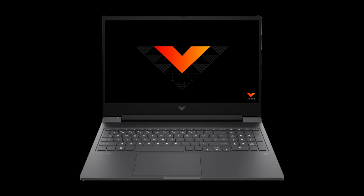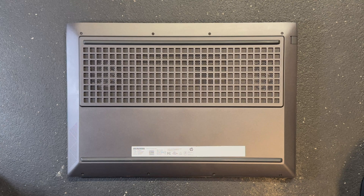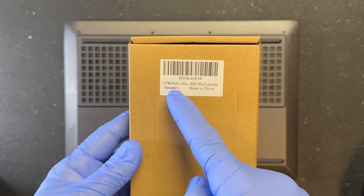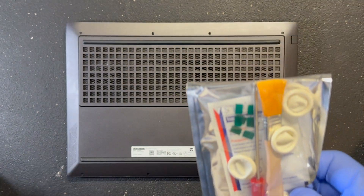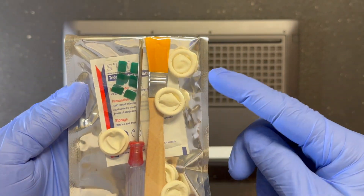The product I'm going to use is Honeywell PTM7950 — I know you've heard of it. I made the purchase on Amazon and it took about a few days to arrive and came in this box. It kind of threw me off as it says PTM7950 40X followed by SSD M.2. I was already thinking I got scammed and was pretty upset.